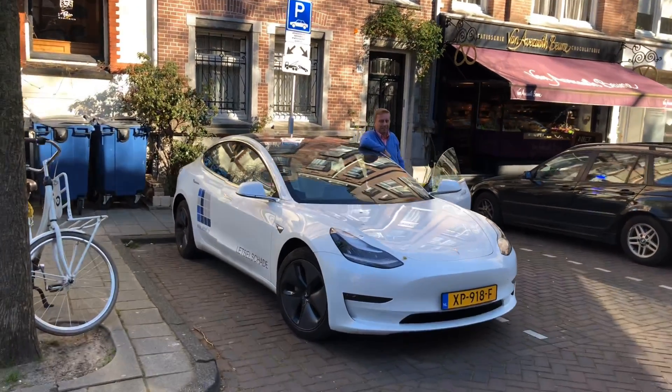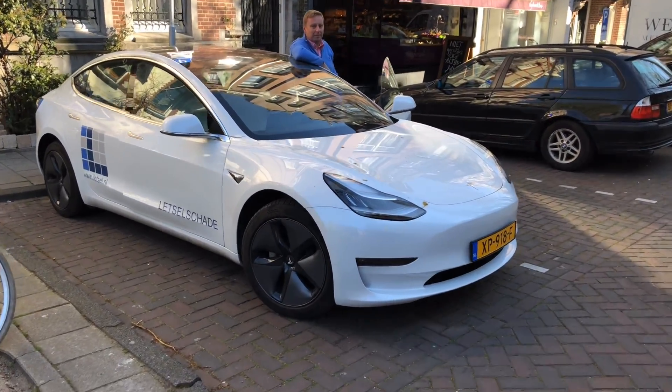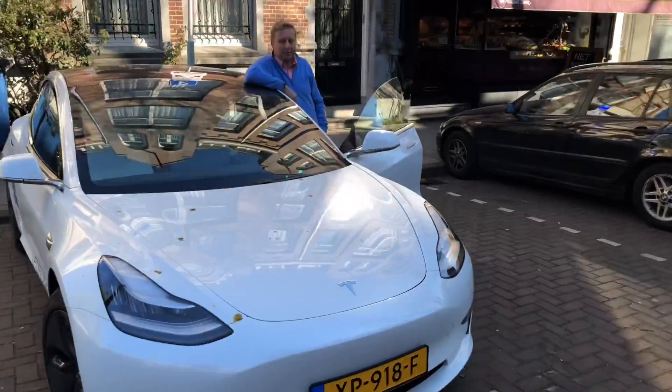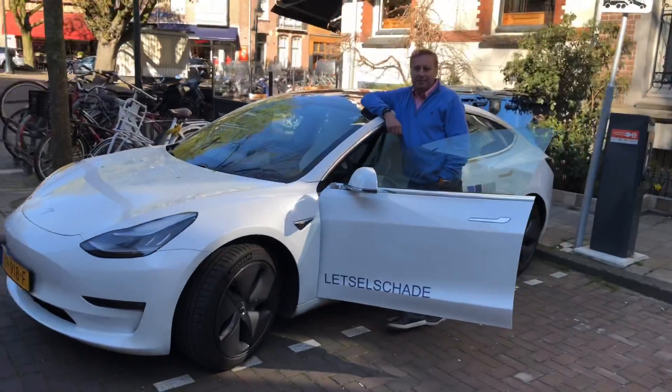April in Amsterdam, nice weather, and Marc van der Gijs is in town. He is now driving a new borrowed Model 3. Let's see how he's doing on climate change awareness.